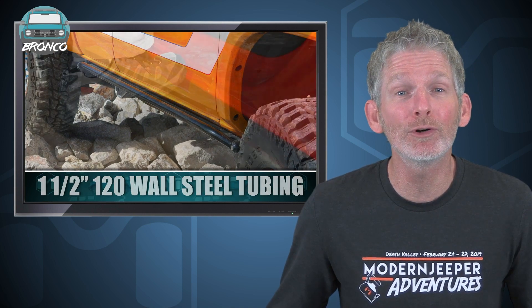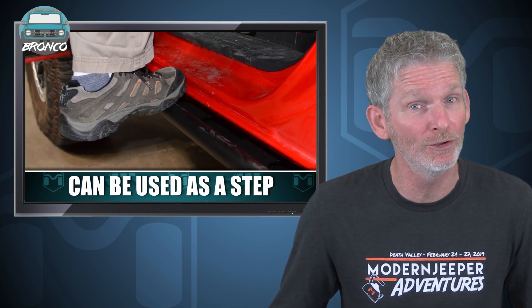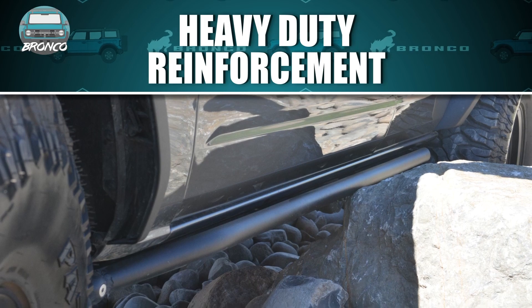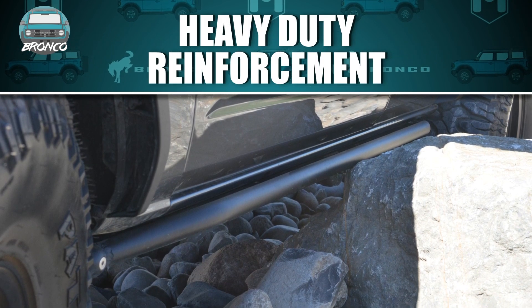The rocker rails are complemented with one and a half inch 120 wall steel tubing that protrudes out just far enough they can still be used as a step to help get into your rig every day, but don't stick out so far that you get caught on obstacles. They have plenty of heavy-duty reinforced areas that give the strength and durability when you need it.